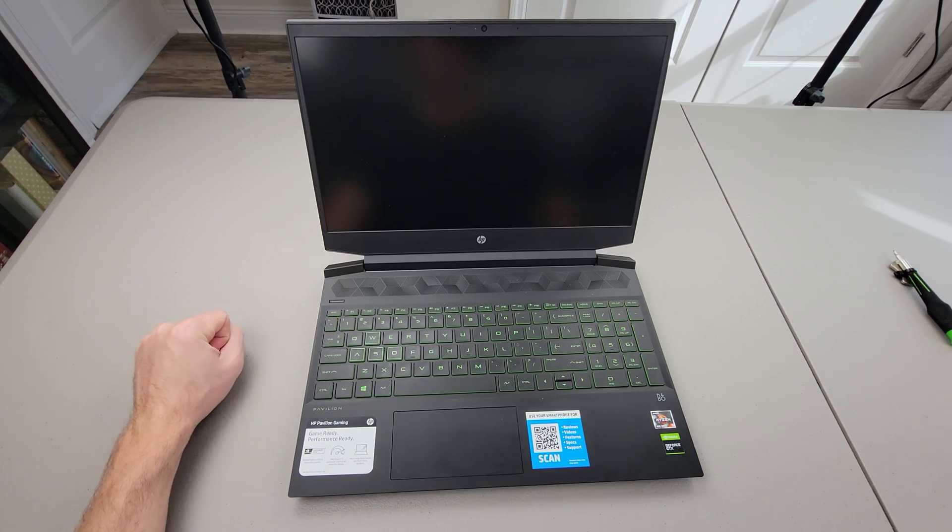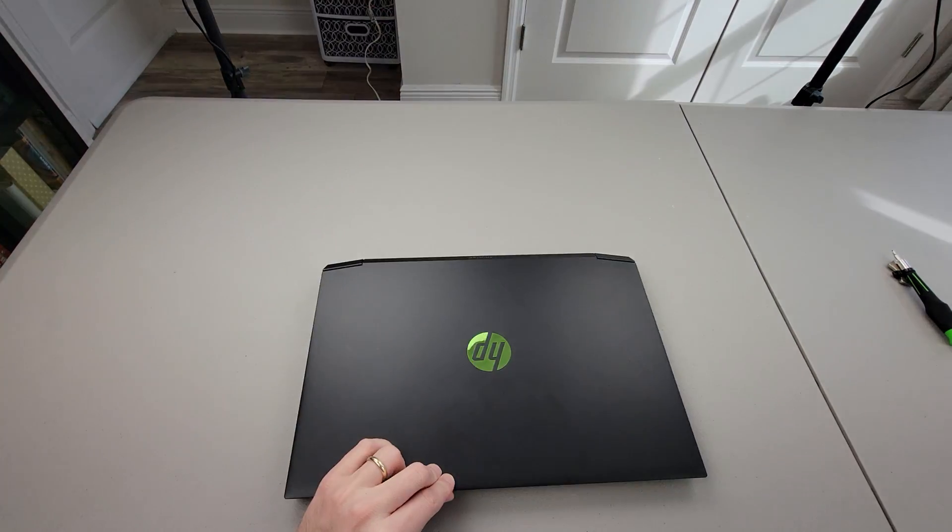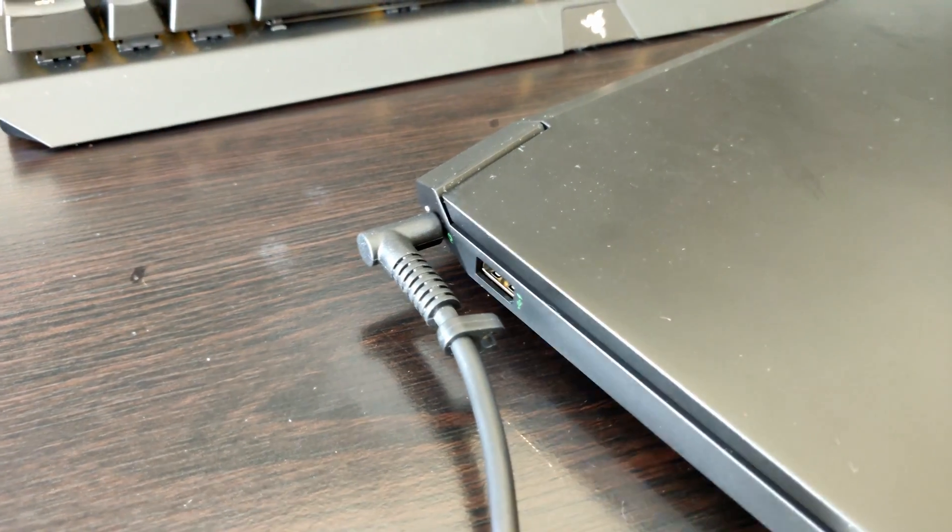If you haven't already, begin by turning off the power. Also make sure you unplug the charging cable.